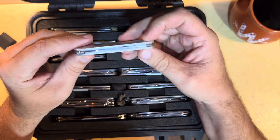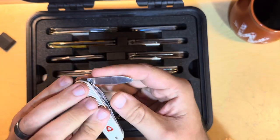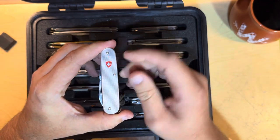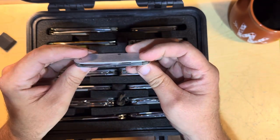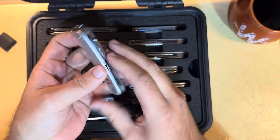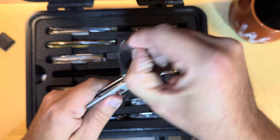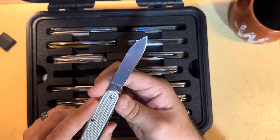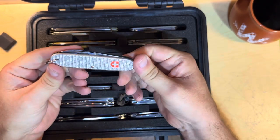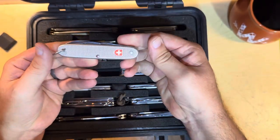This is the Cadet, kind of. Except this one has a pin blade on the back and of course it's an old shield. I forget what year this is — it's been a while since I've even gone through this case. And then an old — well, '98, not too old — but an old Wenger soldier. I think this is Wenger. Yep, old Wenger soldier.